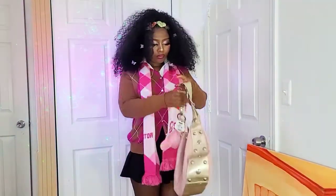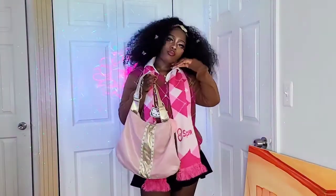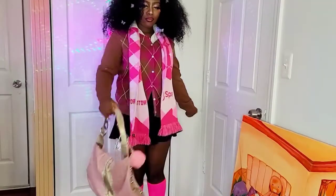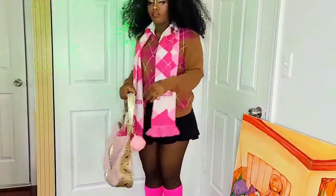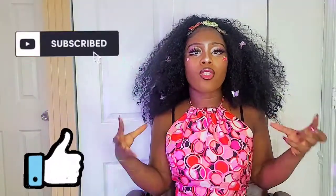This is the outfit I was able to put together. It's a school girl look and I love the colors — I'm obsessed. Most of the pieces I used to style this outfit are thrifted. I'm so obsessed with this look. Thanks for watching my video and I will see you next time.